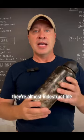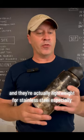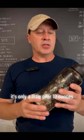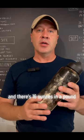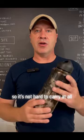They're almost indestructible and actually lightweight for stainless steel especially. It's only a little over 10 ounces, and there's 16 ounces in a pound, so it's not hard to carry at all.